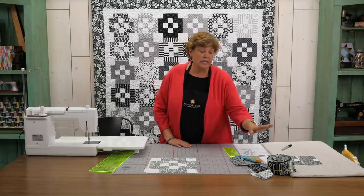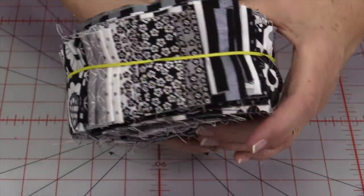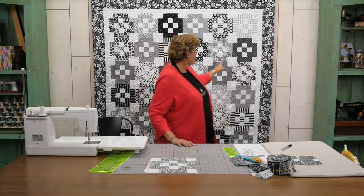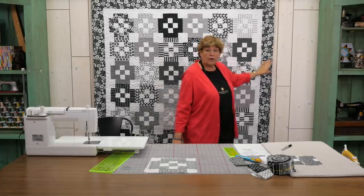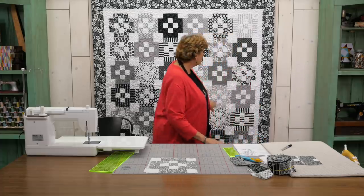To make this quilt what you're going to need is one packet of 2½ inch strips, 40 of them. We've used Delilah by Doodle Bug for Riley Blake. You're going to need some background fabric for this, and we have used 1¾ yards, and that also includes this first border right here. This outer border out here we've used 1¼ yards. It looks like a little 5 inch border and just makes a great, great quilt. The size of this quilt is 73 by 73.